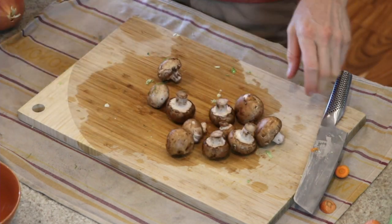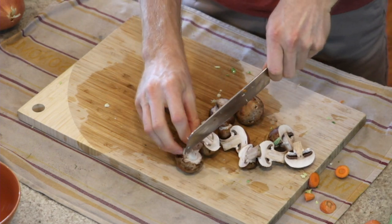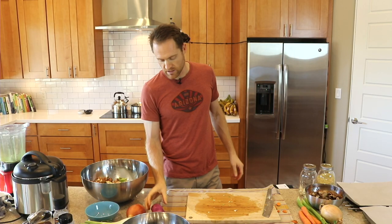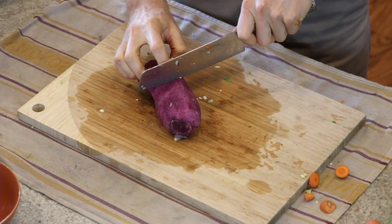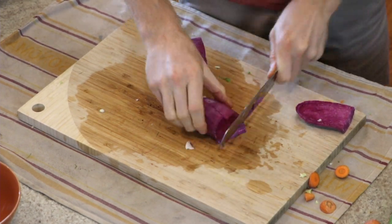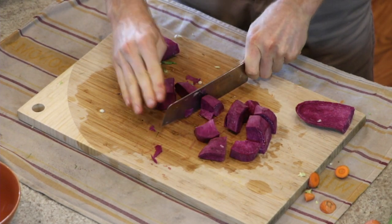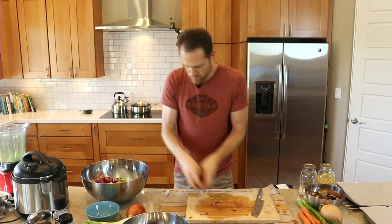Now let's do these mushrooms. I've got a few mushrooms — I'm just going to half these. You don't even have to; you can do them whole if you want. Into the bowl. This is a beautiful purple potato that I have peeled. I'm going to cut it in half and then half again and chunk it up into whatever size pieces you like. Into the bowl it goes.